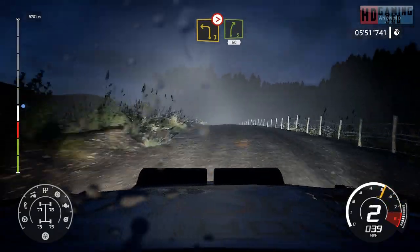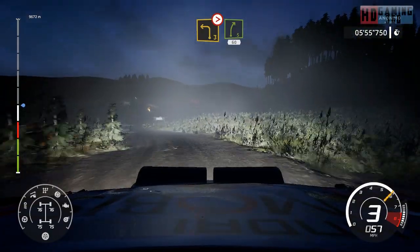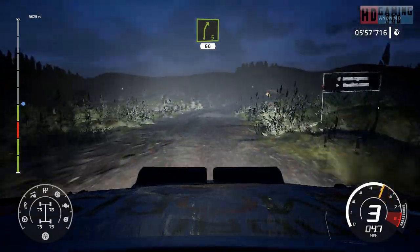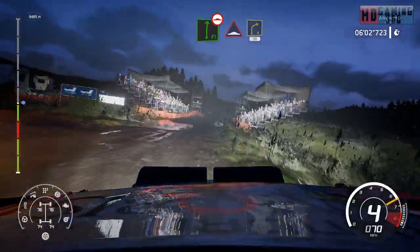And left 3, tightens over crest into right 5, 60. Flat right over bump into caution, bump into right 4, short, 30.